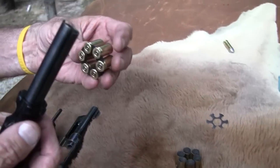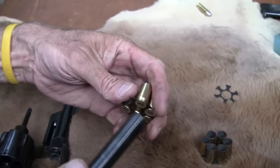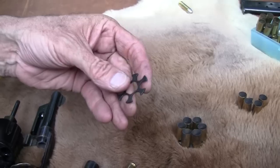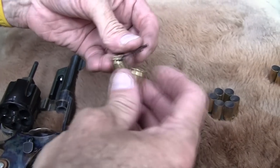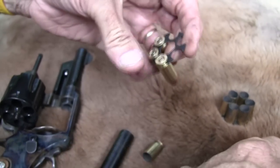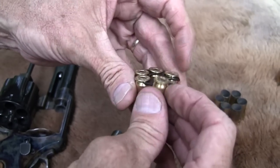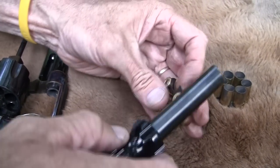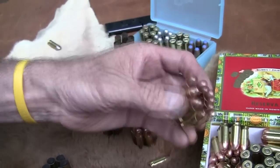Let's show you how you empty them. There are various tools for doing this, and this one works pretty well. Back when I used these things, I had a different tool — they've come a long way. You just prize them off and empty them out. When I load another one, I always get the flat surface pointing forward. It seemed to always work best when I was competing.